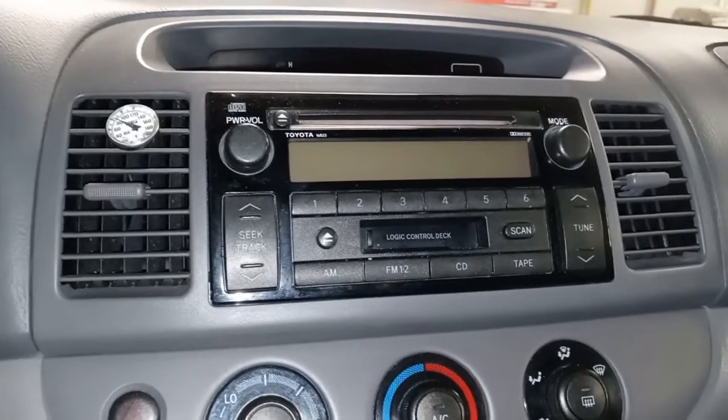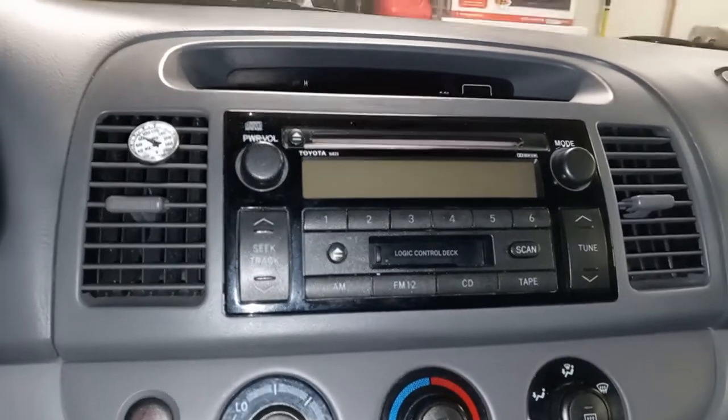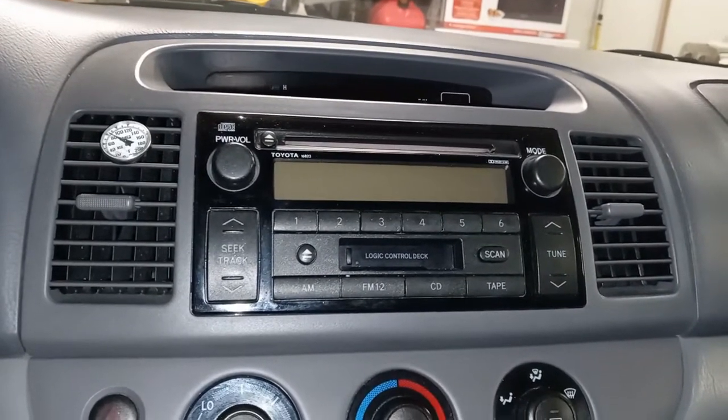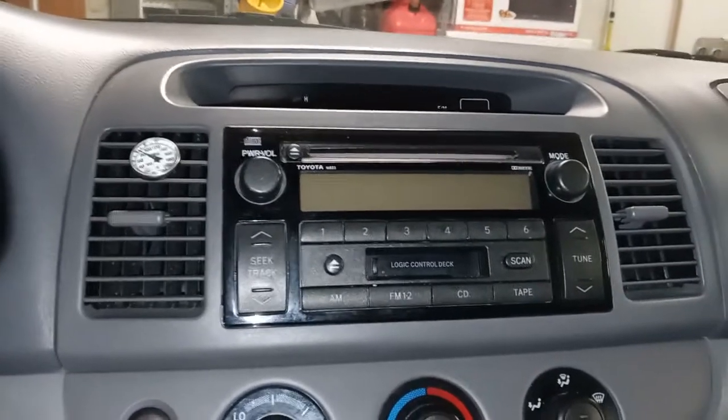Also, what I'm going to add is an amp and a subwoofer — nothing too crazy. A co-worker of mine sold me an amp and a little 12-inch subwoofer in a box, so I'll be putting that in too in a future video.